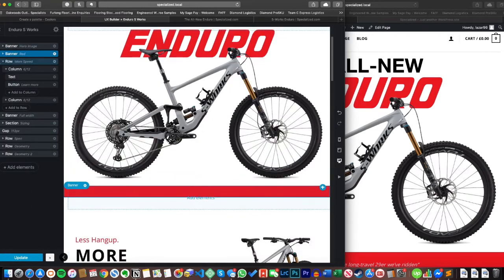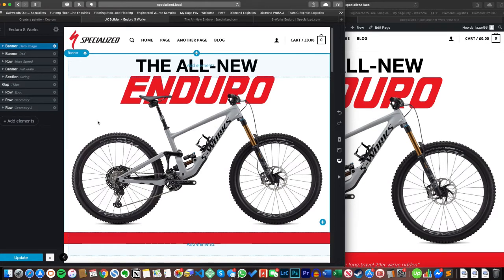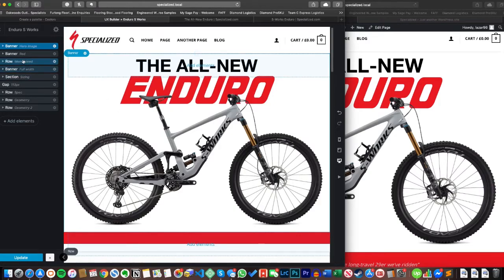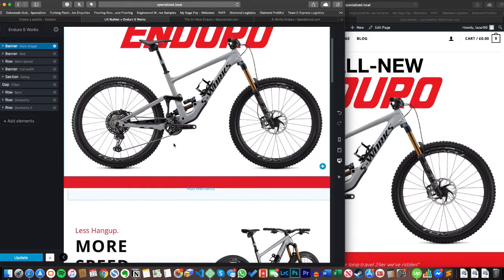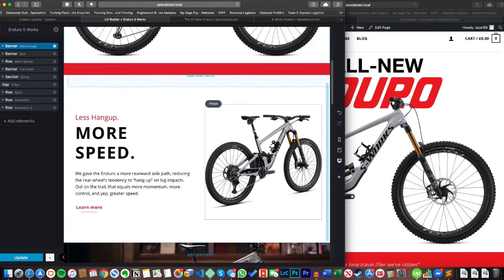There are loads of different templates in here — have a play with them because they're really good. If you put a banner inside here — not inside a row or a column — by default it just goes full width. That's how I build quite a lot of the time; I don't put anything in a row or column unless it absolutely needs to go there. It has pros in terms of staying organized, but having a few labels is organized enough for me.